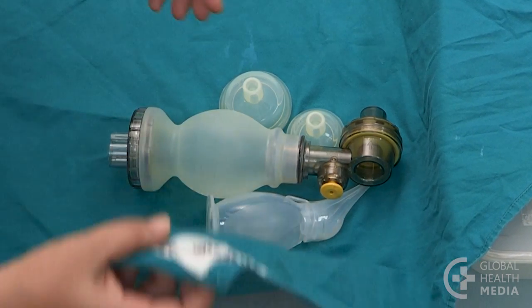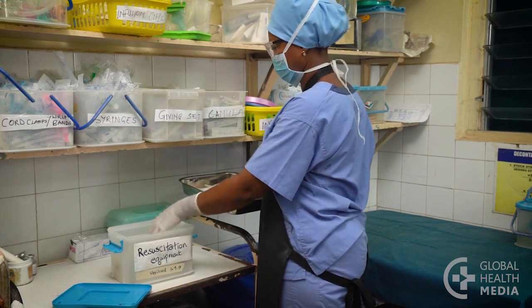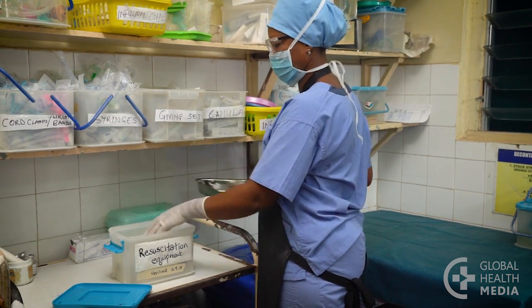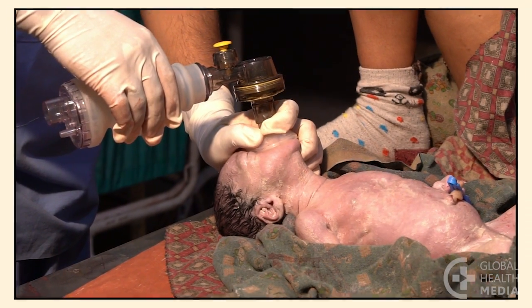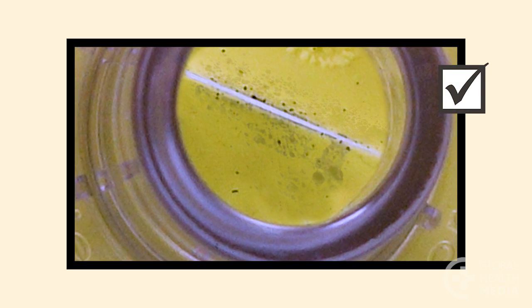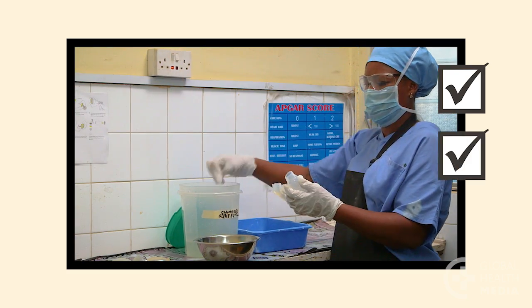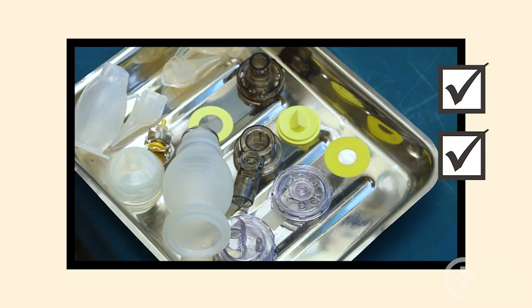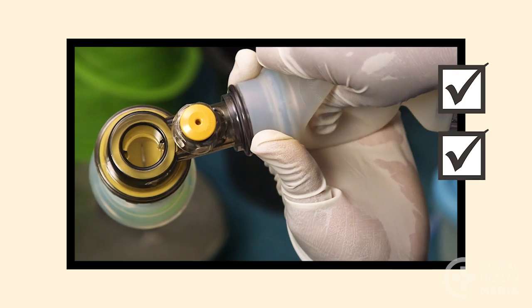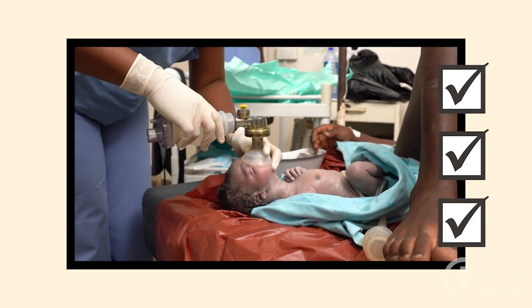To store the equipment, either wrap it in sterile linen or place it in a plastic or metal container that has been disinfected. The lid should fit tightly. Remember, to prevent the spread of dangerous germs, thoroughly clean your resuscitation equipment. Follow the steps: wipe the equipment, take it apart, clean then disinfect it, dry then put it back together, test, and store it. Make sure your equipment is safe for the next baby.